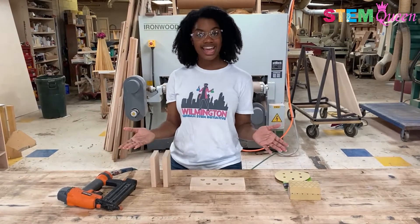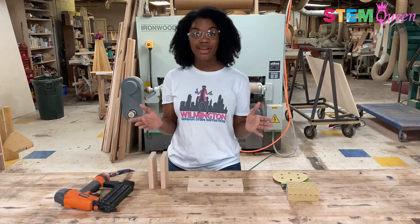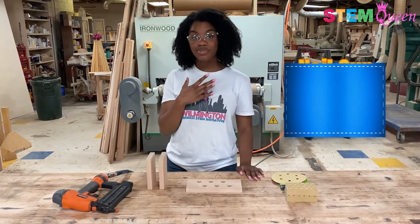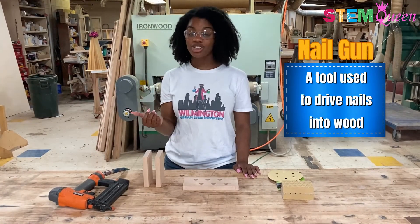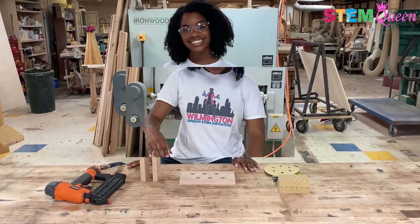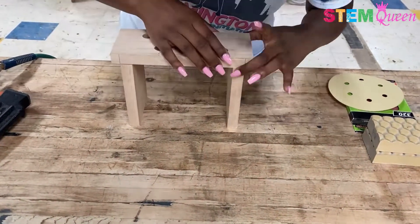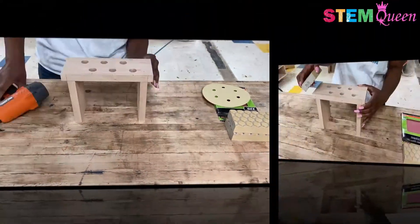Now that my holes are all cut and my legs are cut down to size, I'm ready to start assembling and nailing together my test tube rack. So I'm going to be using a nail gun. But if you don't have access to a nail gun, a hammer and nails or screws works just as well. Now I'm lining up both legs with the top of the rack and using my nail gun to place my nails exactly where I want them in my structure.